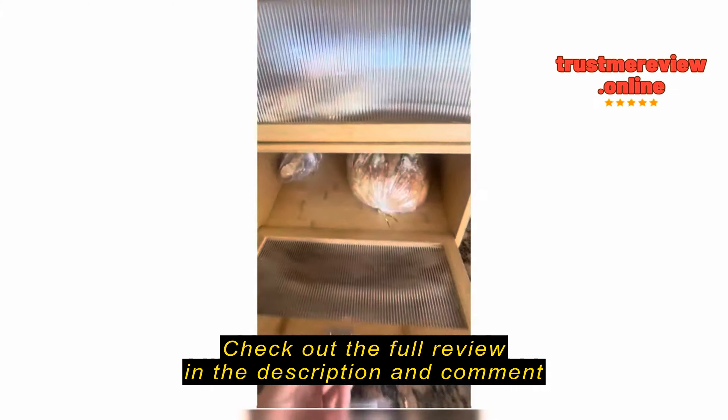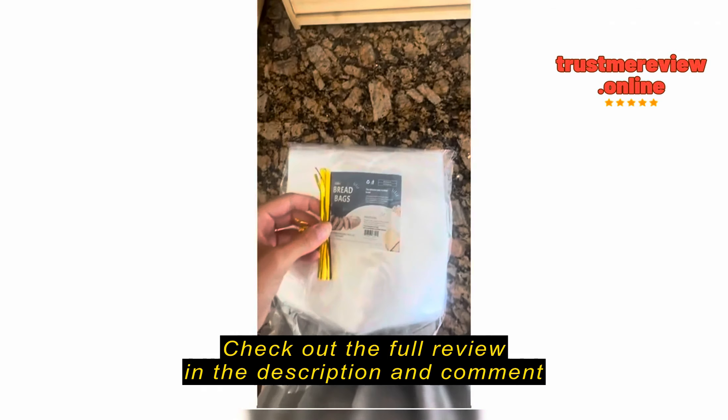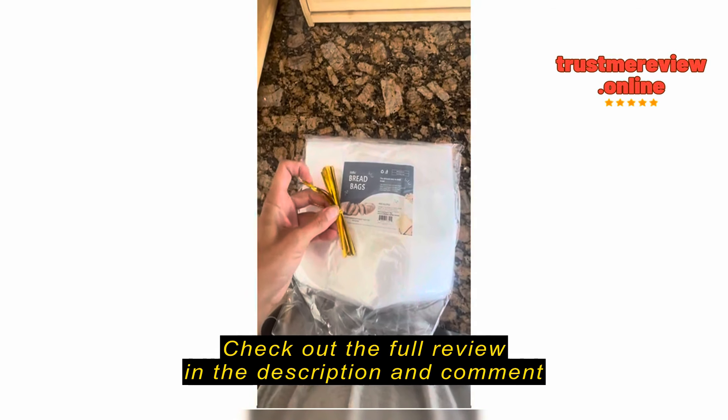I made sourdough crackers and I cut those in there, and even my sourdough loaves are also in these bread bags.